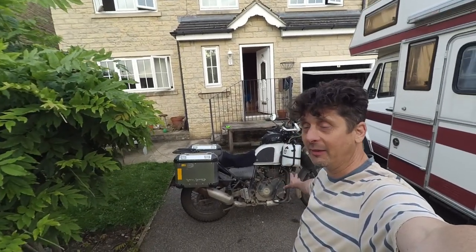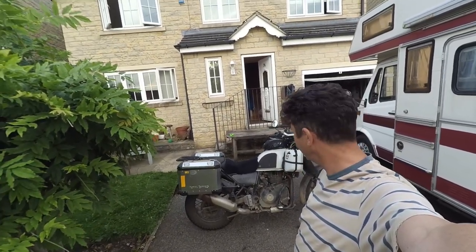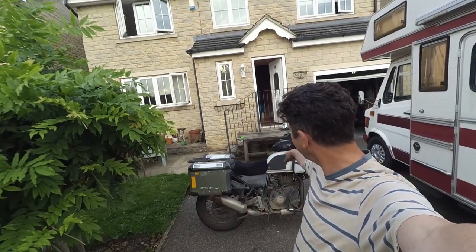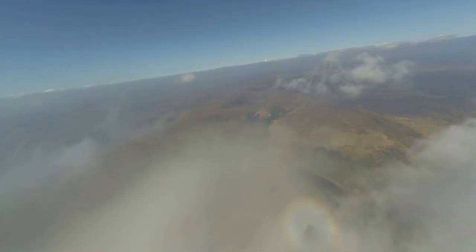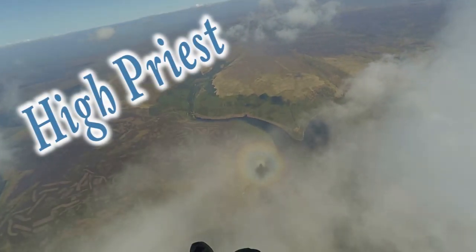Believe it or not, I reckon this bike is fully equipped for indefinite travel. Two panniers, a tiny tank bag and a few other bits and bobs. I'm back from my trip, had a great time. I went to the Himalayan base camp and then did a tour around Wales, which you might have seen that video.